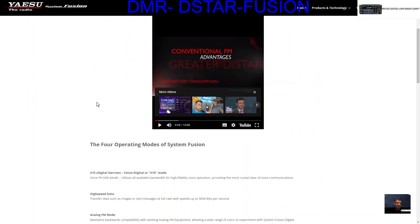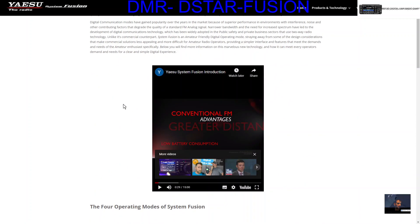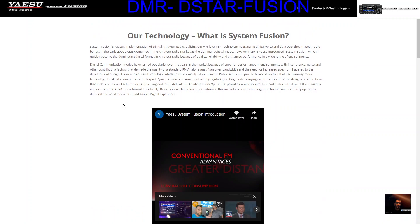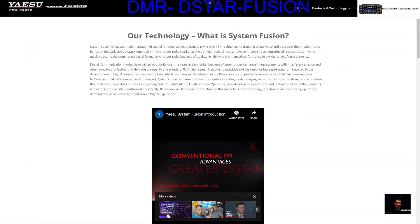We know that because of digital communication we have so many more options. If you scroll down here it's all here, and it will take a long time for me to explain it all, so just check out the link, watch the video, and check out these other links here — there's so much here, it's fascinating.